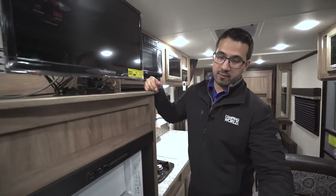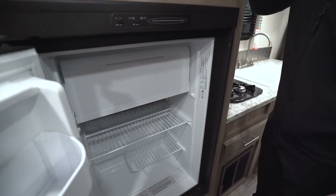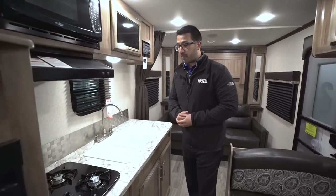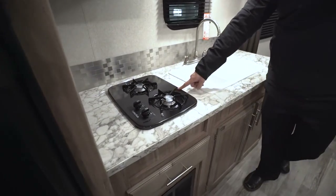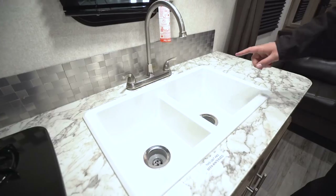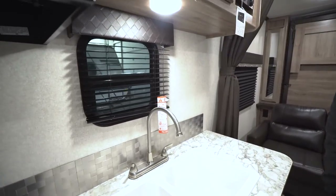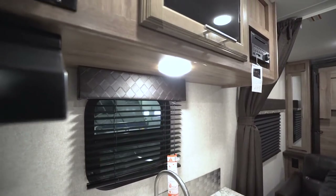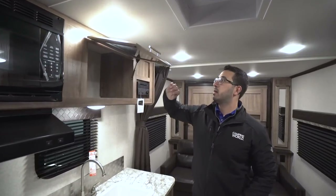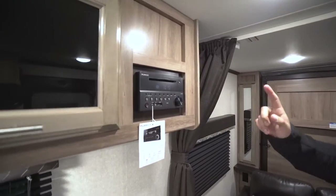Right underneath is your Dometic fridge-freezer combo — it has a drop-down freezer compartment, a decent size, and it runs off both propane and electric with automatic switchover. Making our way up a little further in the kitchen, you have your two-burner cooktop, and next to that is your double-bowl sink with a high-rise faucet, so washing and rinsing dishes is nice and easy. There's also a decorative backsplash, a window for natural light during the day, and an LED light to brighten it up at night. Across the top we have the hood with a light and fan, and the microwave.